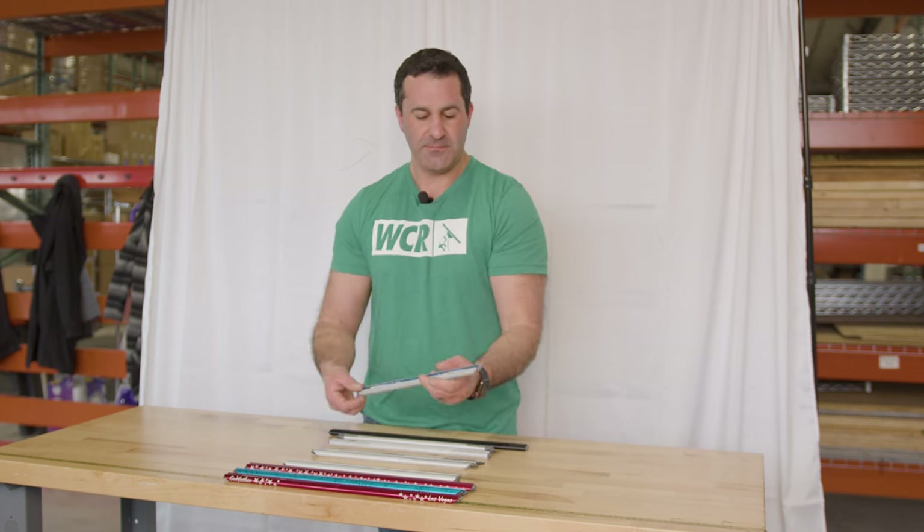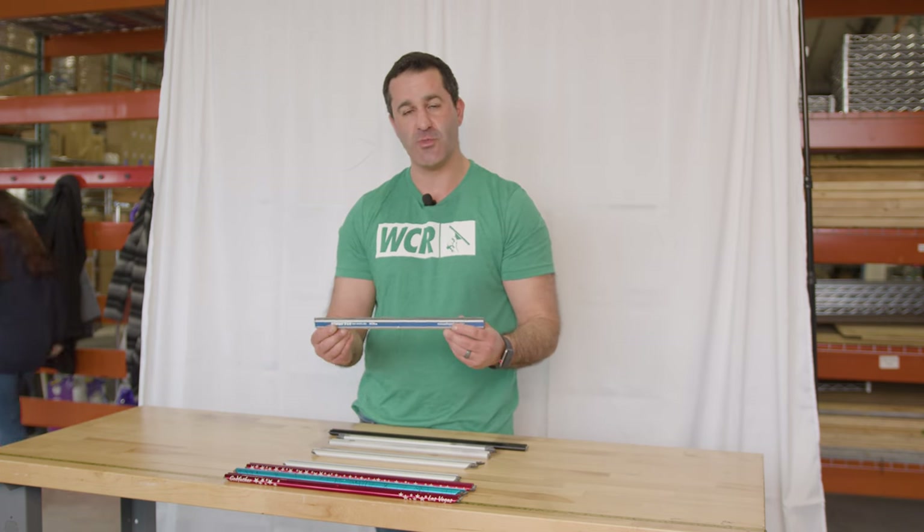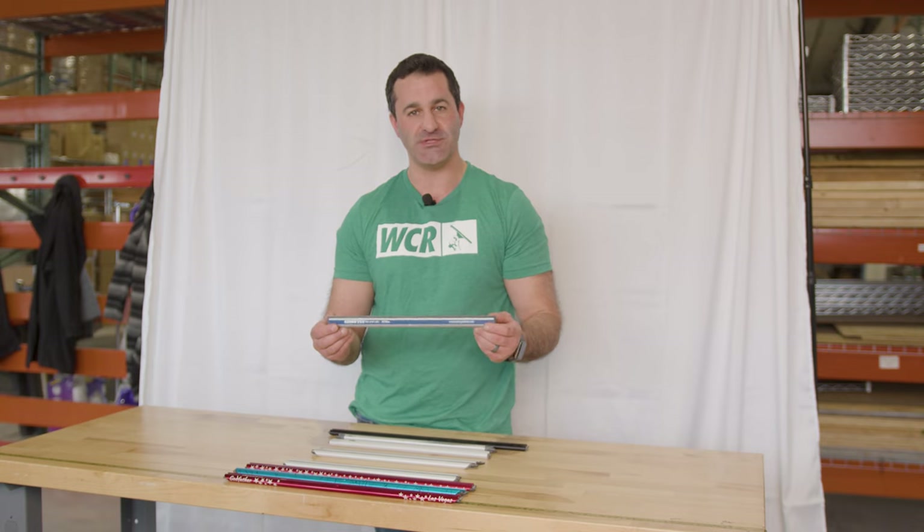Remember, it's best to use Sorbo rubber in all of the Sorbo channels. They all take the same style of rubber, and it will fit into any of the slots in a Sorbo channel. So be sure you're using the proper Sorbo rubber for all of your Sorbo squeegees.